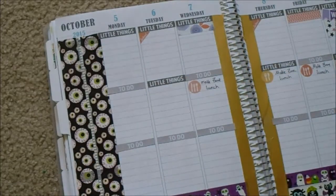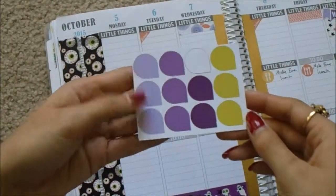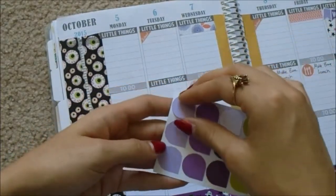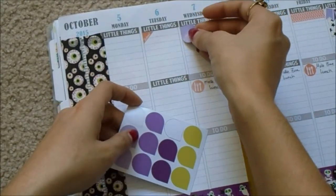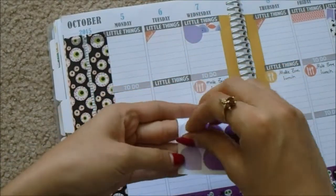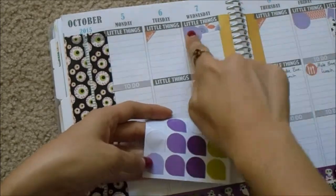And then I'm going to get some larger teardrops like these ones from the ScribbleFriendsCo kit. I think I will use these lighter ones. I'm just going to place that right there, and place it right here. And then I'll just write the time in on those.